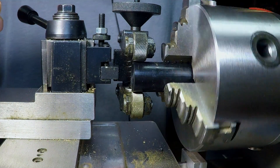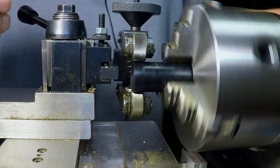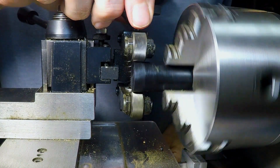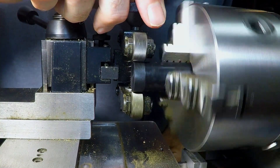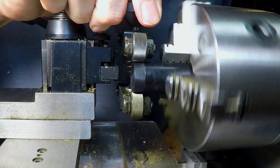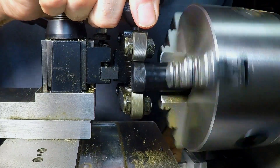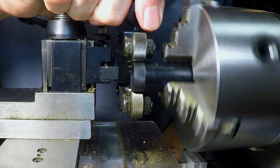Here we go. Going nice and slow, and then I'm going to start tightening the knurling tool down. You can hear the lathe slowing down a little bit as I'm tightening it down quite a bit. A bit more, a bit more — until I get a really good knurl.